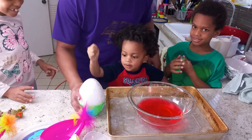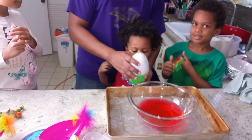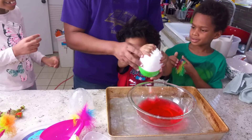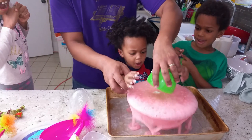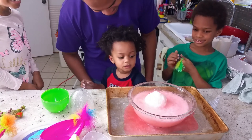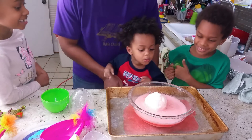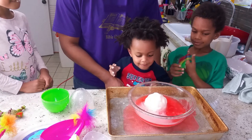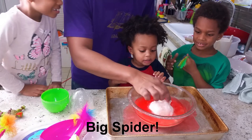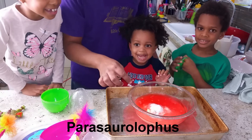Look, it's a dinosaur egg! What's in there? See what's in there? Is that a toy? Look! What's in there? What is that? Big spider! What is that? Pirate dinosaur!